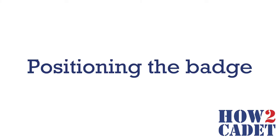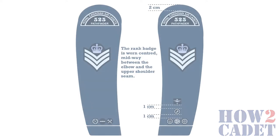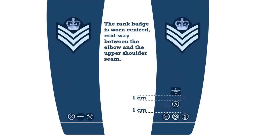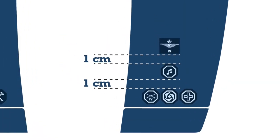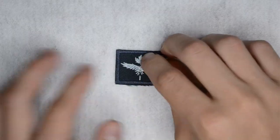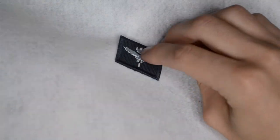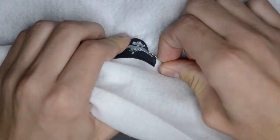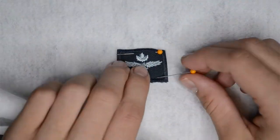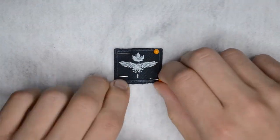Next, put on your tunic and button up the front to ensure it is in the correct position. Refer to the CAT Gen guidelines and have someone help you pin the badge on your tunic. Here's a tip: when you are actually pinning on your badge, don't wear a shirt under your tunic, as you will likely pin the badge to it and won't be able to get your tunic off.